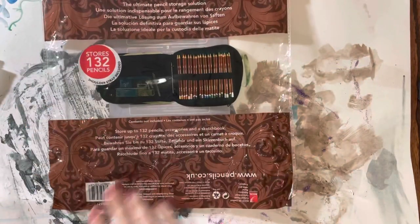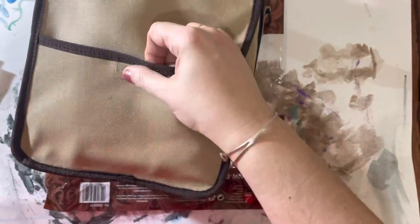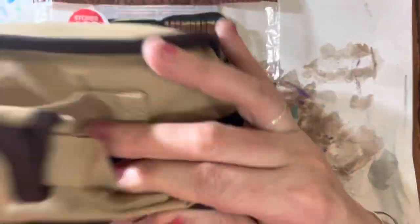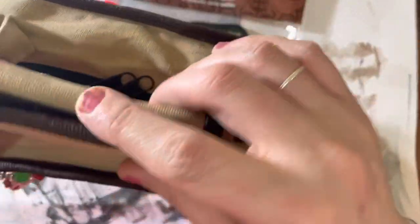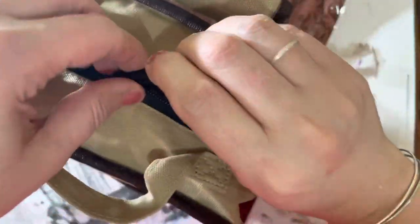I will show you the bag. It comes like that, with a little compartment here. It stands up too, and it has a velcro handle. It has a two-zipper thing — the zipper wraps around.